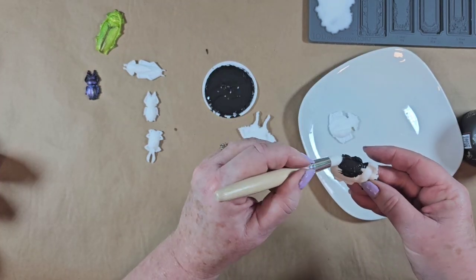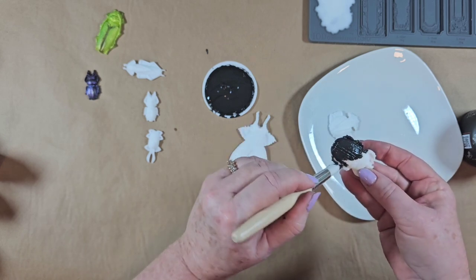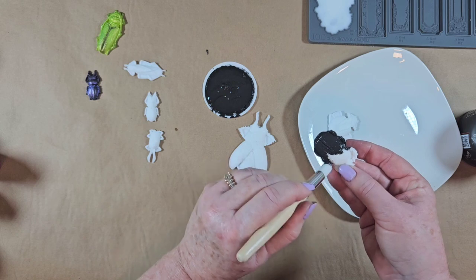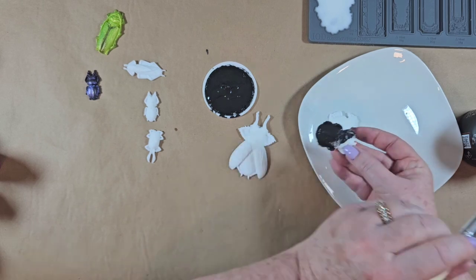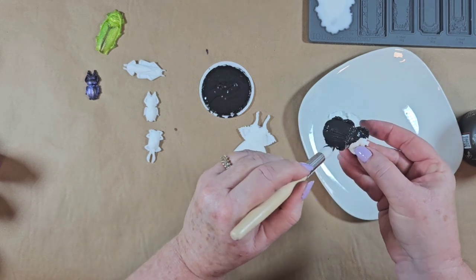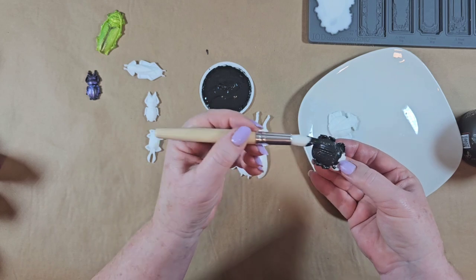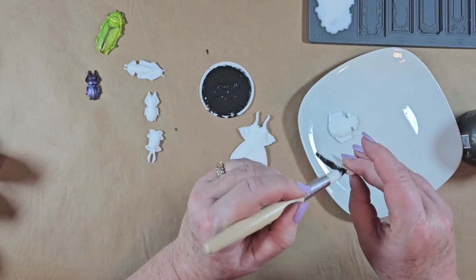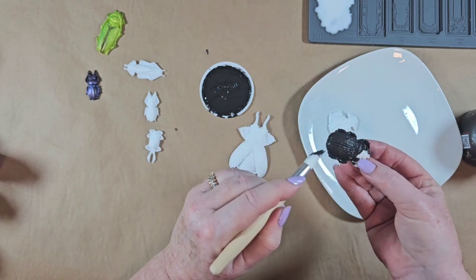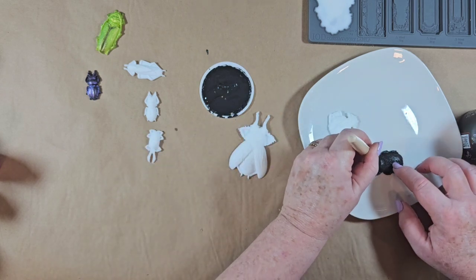We're just going to give these guys a quick coat on both sides, because sometimes you have kids in your house and they take what you've made, turn them around, and play with them. So you want the back to look good too. I'm going to go ahead and put that down on the plate and paint it.